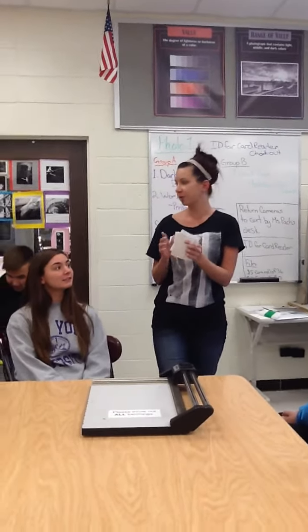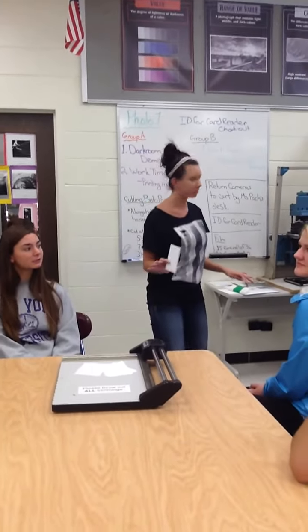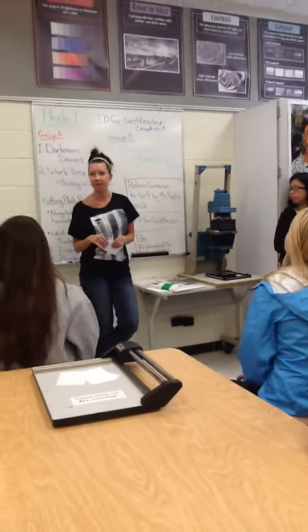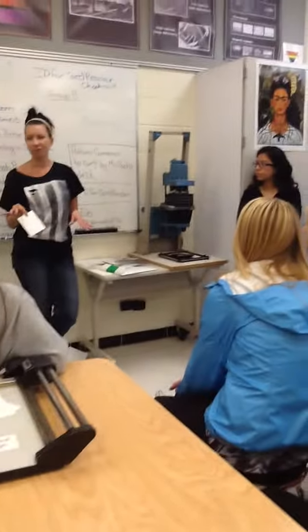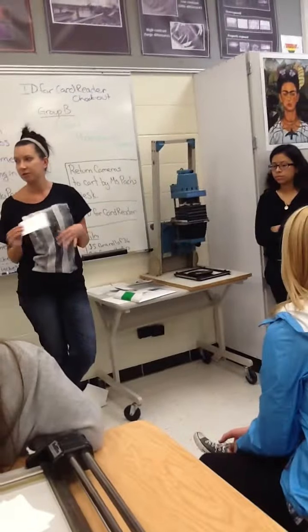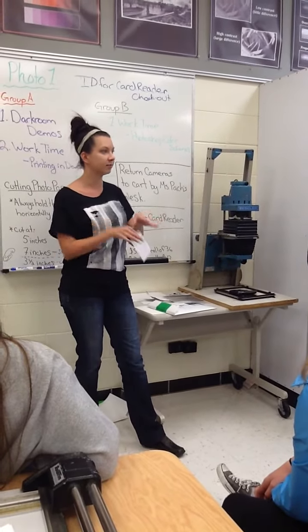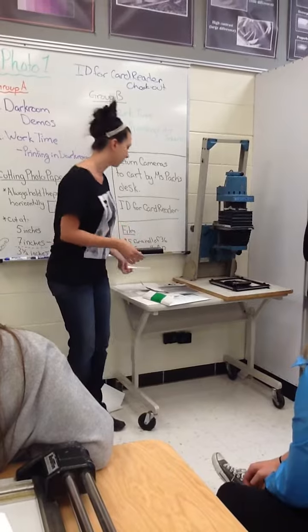You have to do it in that order — 5, 7, 3 and a half — and always hold your paper horizontally. If you don't, you're going to get botched up. I suggest cutting about 3 to 4 sheets of paper at a time so you don't have to keep going to the paper cutter every few minutes. But don't cut more than 3 or 4 because you might need bigger 5 by 7s or smaller sizes. When you do cut your paper, make sure you put it back into the envelope so it's light-safe. Don't leave it out in the open because if the lights go on, your paper will get exposed.